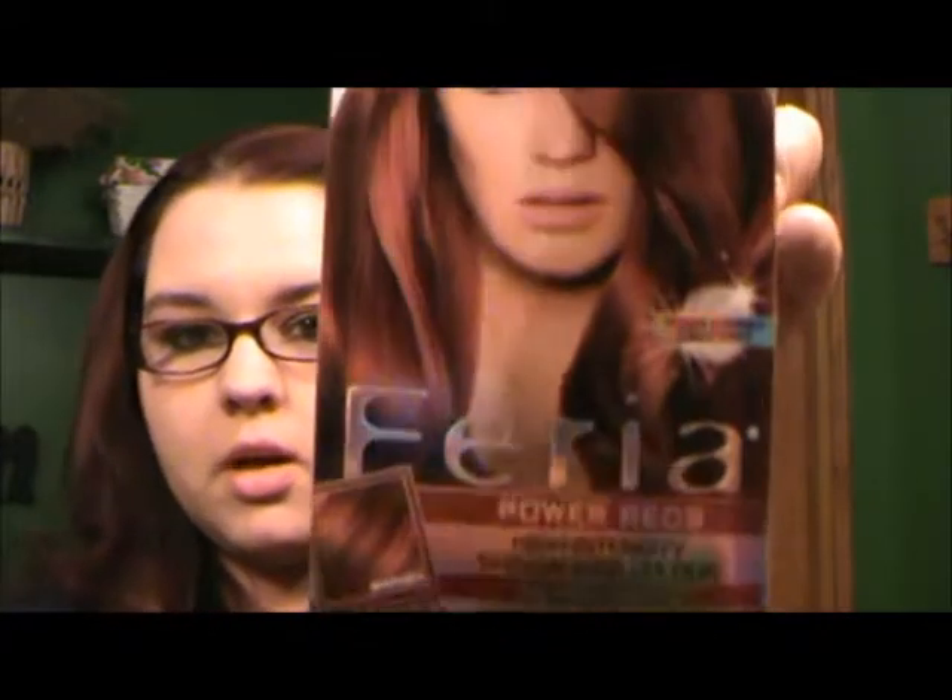Today we're going to be doing the L'Oreal Fiera Power Reds in R57, the warmer color. I've already done it about three times on my hair since March. I wanted to redye my hair today so I figured I'd do a little video. You can tell my roots are coming in — this is about four weeks now. Best color ever.